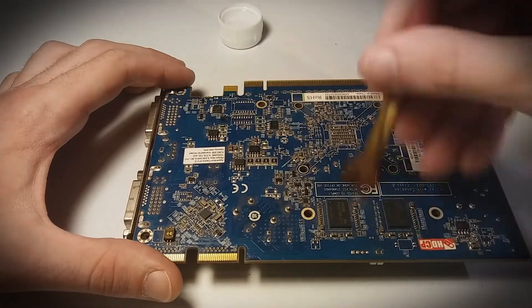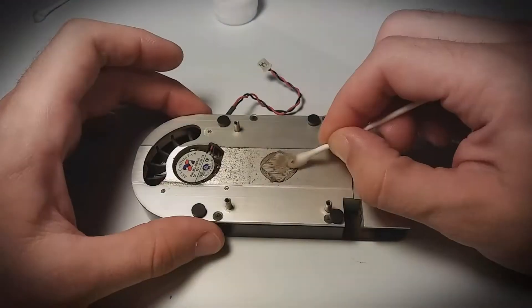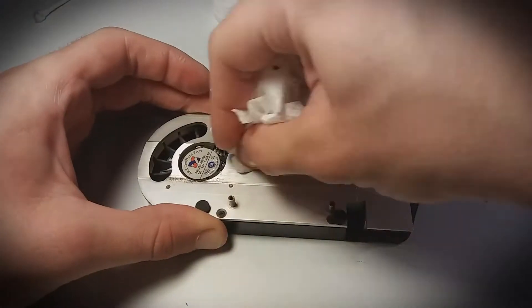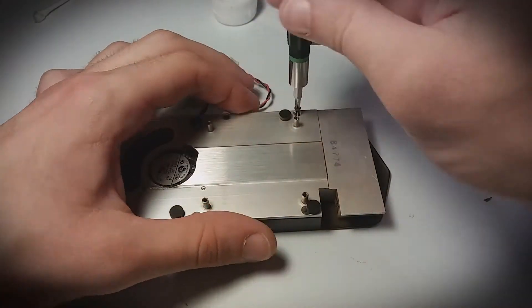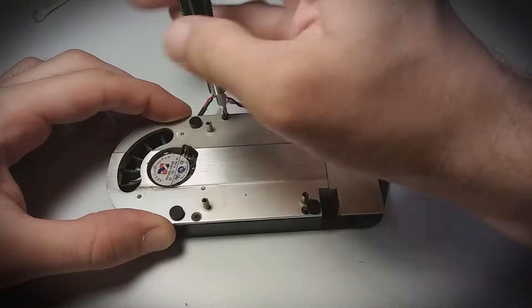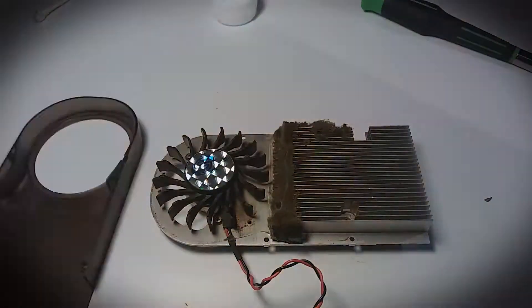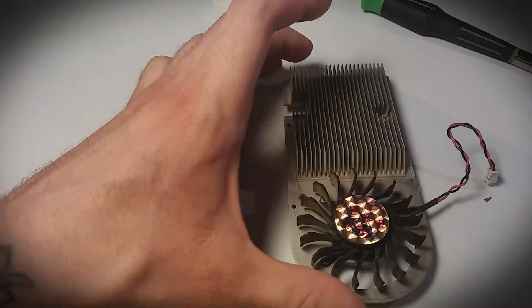Now you can use canned air, but some dust can stick pretty well and may require a bit more help. So now that the board and the GPU are clean, I'll clean the heat sink. Grab the alcohol and q-tips again to remove any of the old thermal paste from here as well. Now I have to remove the four screws that hold the plastic shroud to get to the fan and fins. I'll use my brush again here to remove the dust. I'll also remove the fan right from the heat sink so I can clean that more thoroughly as well.